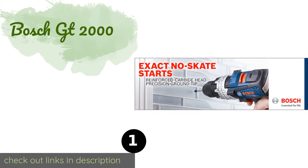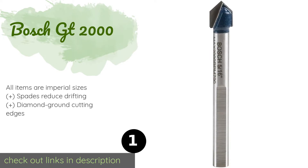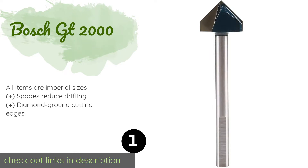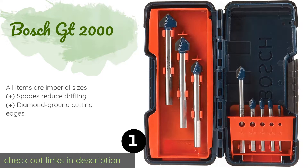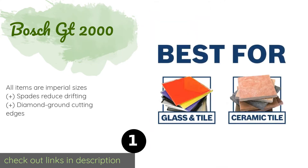Number one is the Bosch GT 2000, a spade head ensemble from one of the biggest names in power tools. The Bosch GT 2000 is a set of four carbide-tipped pieces, also recommended for use on some tiles. Their tips make it easy to precisely line up holes even when they're only marked with a dot.